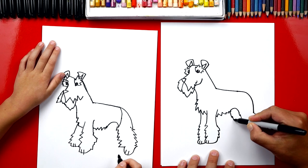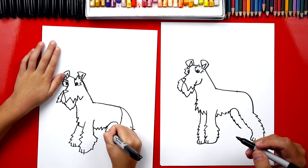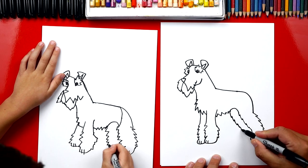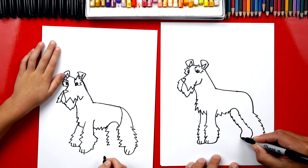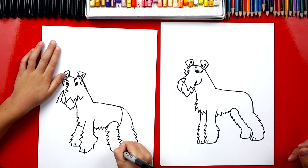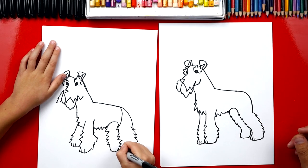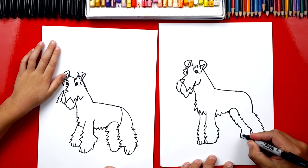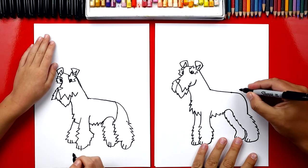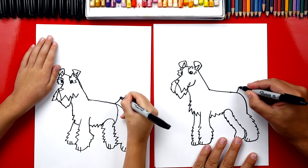Match the front and then that's a good spot to stop. We're going to draw his foot that comes down, around, and back up just like we did over here. Then you can just connect it into that back leg. Let's add those two toes. Now what's our Schnauzer missing? His tail — they have little short tails. We're just going to draw a short line up and then draw a curve that comes back down.